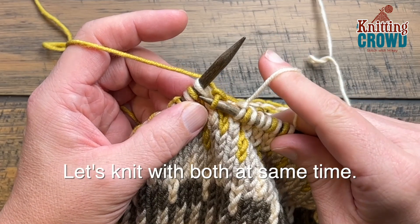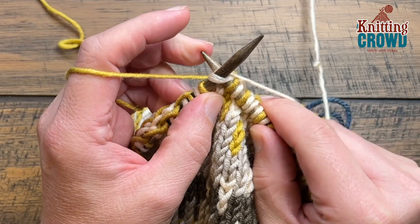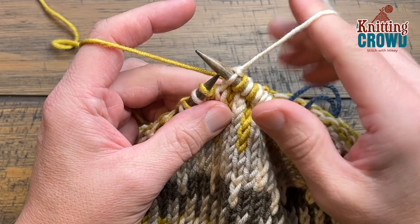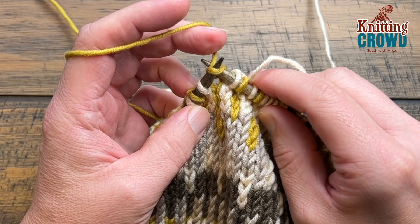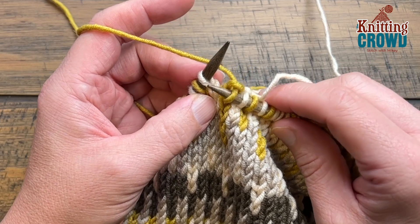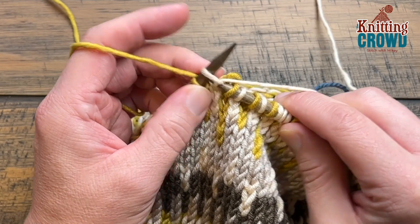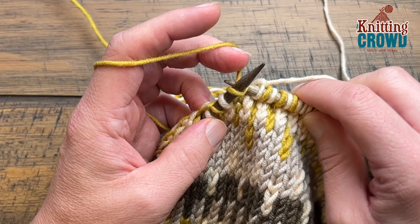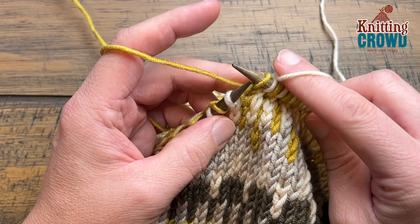With the white yarn first — or whatever color you're working — use the white to wrap over. This is the traditional English method. Instead of dropping this yarn and grabbing the other with the same hand, you go into the same stitch for a knit stitch, use your finger to push up, and pull it through. You're pushing up just enough to provide tension to stay on the needle.